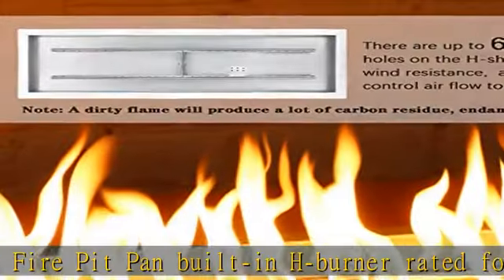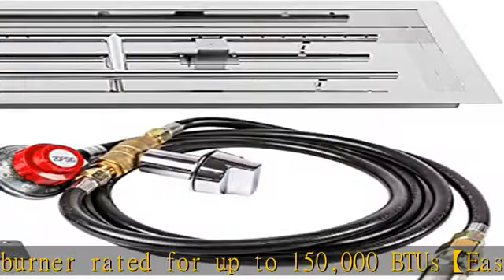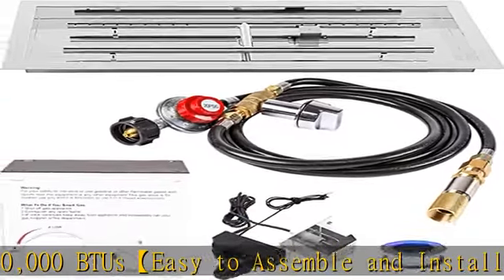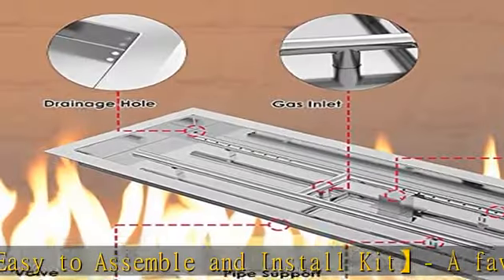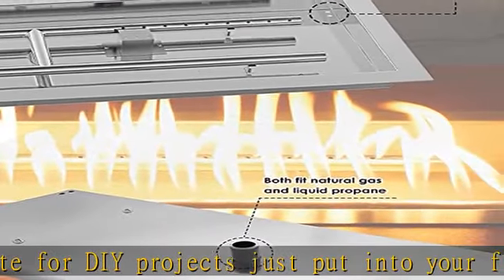Add some fire glass and then watch the light show. Note: the drop-in fire pit pan can be connected to propane and natural gas supply, but requires an additional hose suitable for natural gas — this is not included. Natural gas hose package upgrade available.